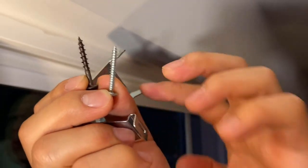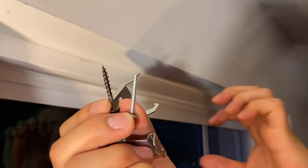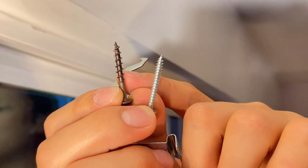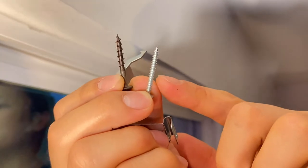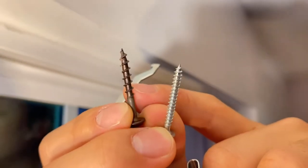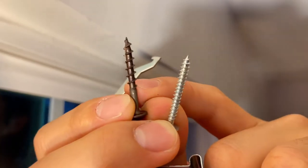Because this is going to go into the drywall, in order to have a better grip it's better to use the one with more coarse thread. The manufacturer's screw will actually do the job just fine, but the coarse thread one could be better at providing a better grip.